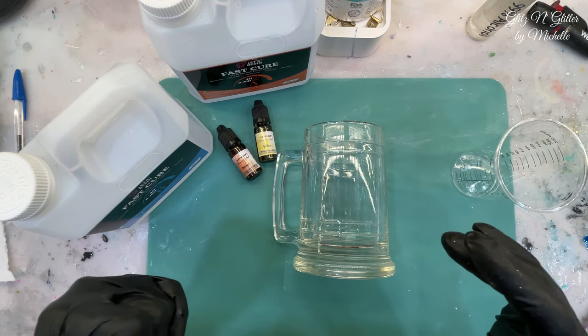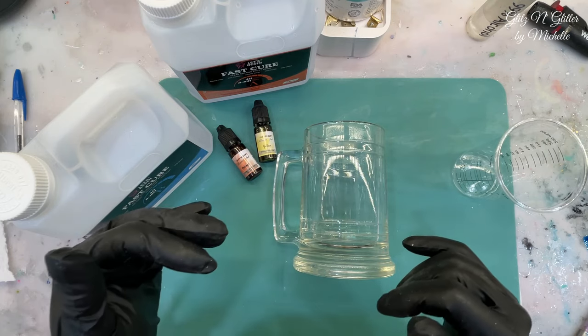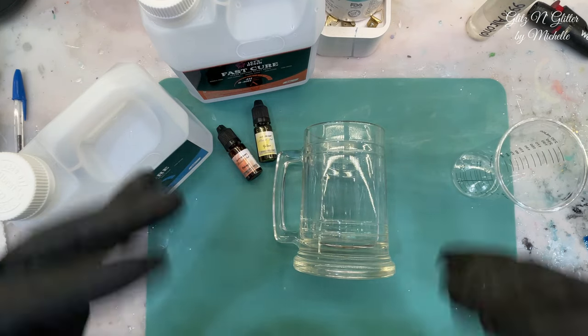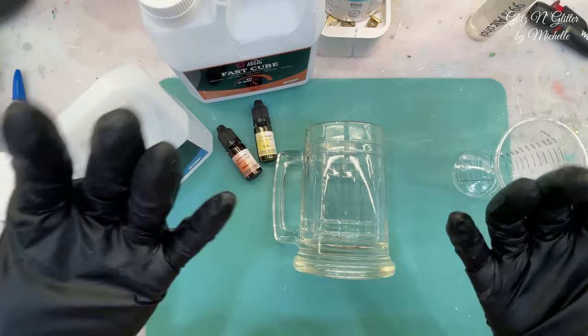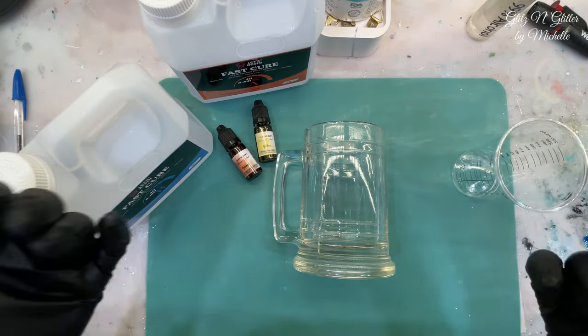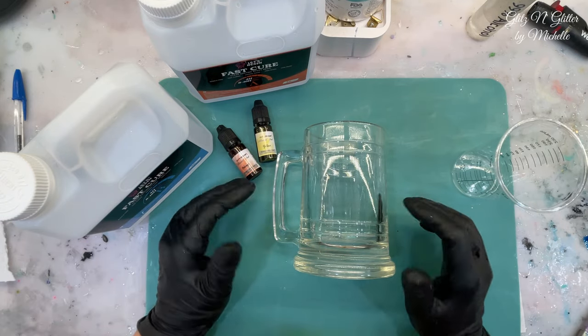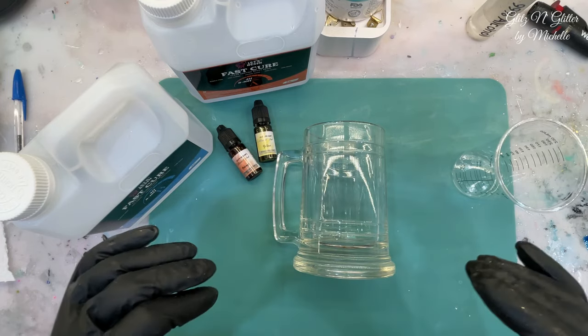A friend of mine had an idea of putting some UV resin in the bubble remover machine, getting all the foam to come to the surface, and then zapping it with a UV light — but I couldn't get it to work. So that didn't work out for me. Now I'm just going to start with the beer.